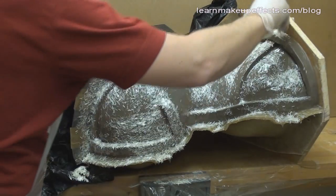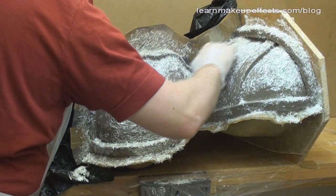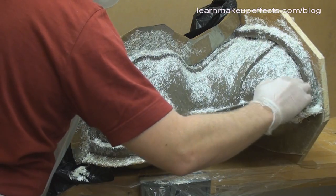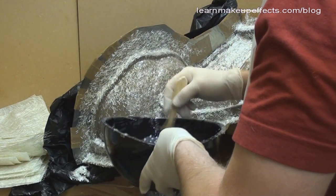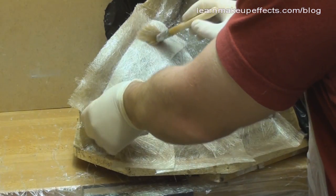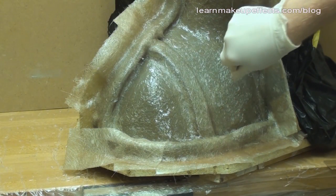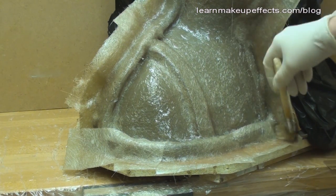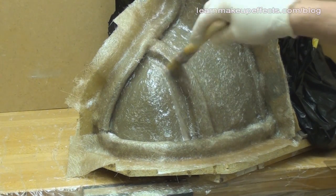Once the gel coat is set, I sprinkle loose chopped strands over the surface, taking care to get it everywhere — you may need to tilt the head upright to reach the sides, then lay it back down flat. The first job is to wet out all the chopped strands so no dry glass remains. I put the first layer of glass over the keys and edges first, as getting glass over raised areas and angles is harder. I apply two layers over the whole surface, a third layer on the edges for strength, and add a tissue layer to minimize sharp glass needles once set.